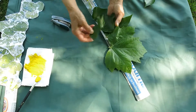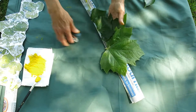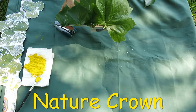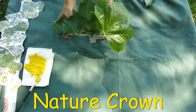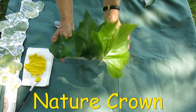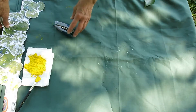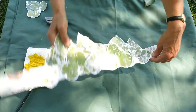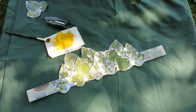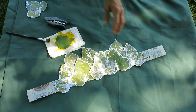Lots and lots of leaves, all different sizes and shapes — and there's your nature crown. But if you want your crown to keep, because the leaves will fade, you'll need to make some permanent leaves. The easiest way to do this is to make a paint pad and use your leaves to print onto a piece of paper.